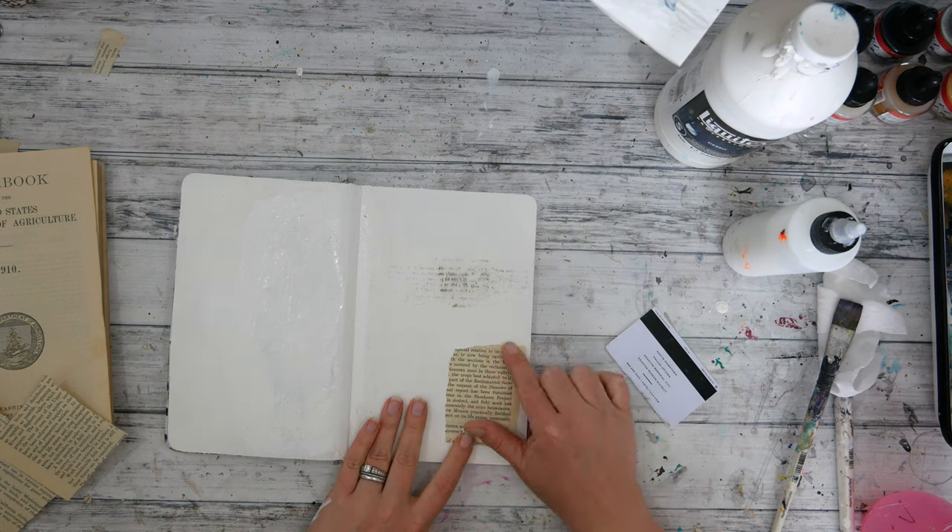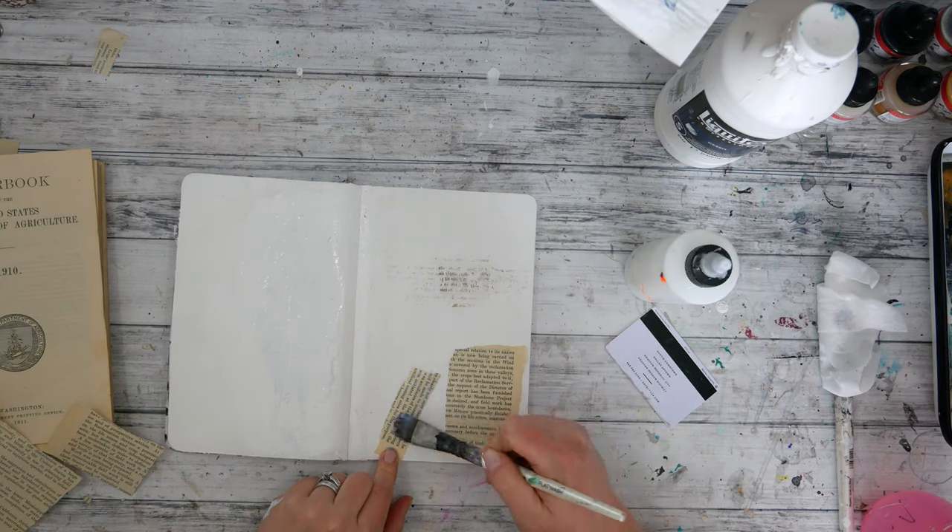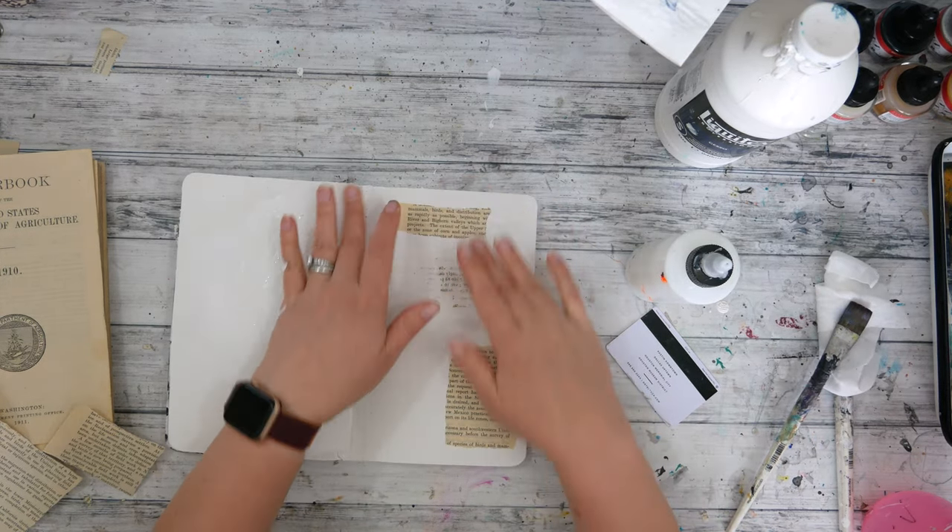Now, I could have Googled it, I could have looked up tips and tricks, but I kind of remembered what I had done in the past, so I just went with it and played — and after all, that's what an art journal is for.